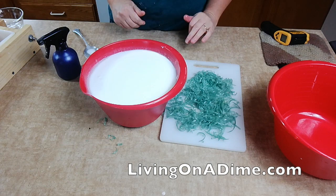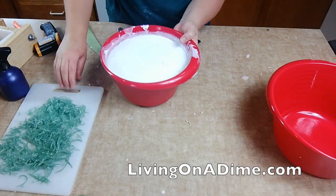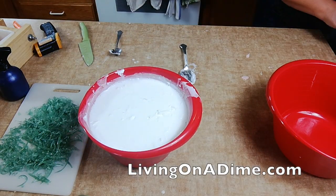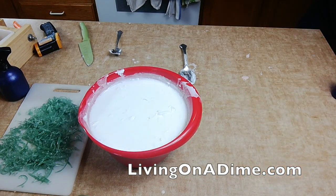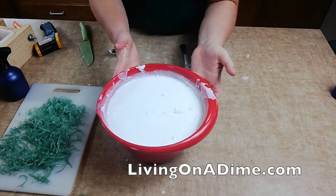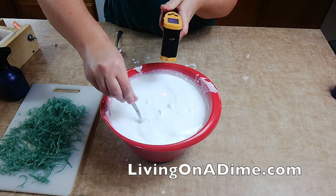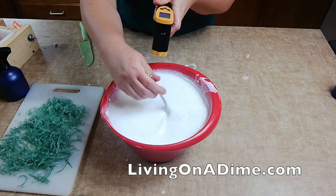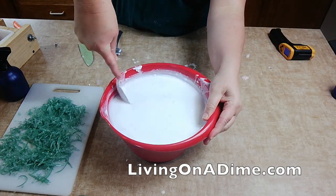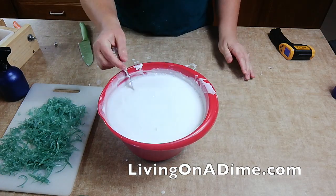I'm back after letting it cool down. Let's check the soap — I'm keeping the sides scraped down. I'm down to 130 degrees. I'm getting all the chunks remelted and scraped down.